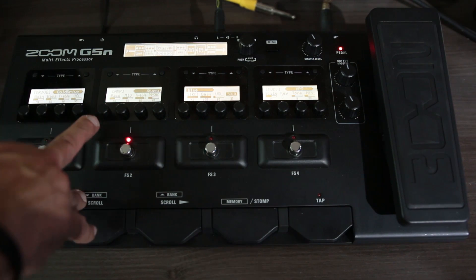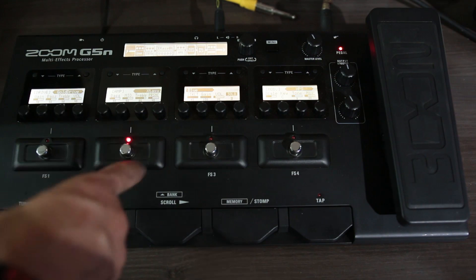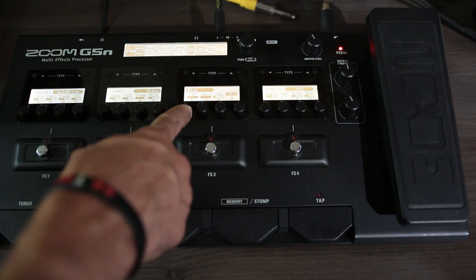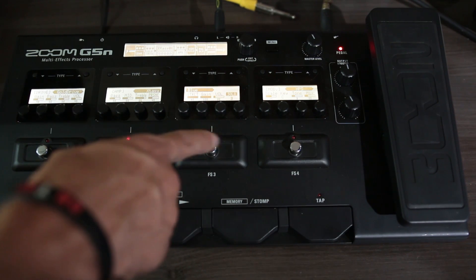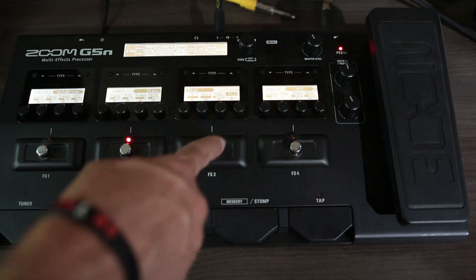Aqui no amplificador: grave 50, médio 50, agudo 85 e o presence em 40. A estrutura é high, o ganho está no máximo — 100 — e o volume está no 20, porque esse amplificador tem o volume realmente muito alto. E o solo ali eu deixei no 3.